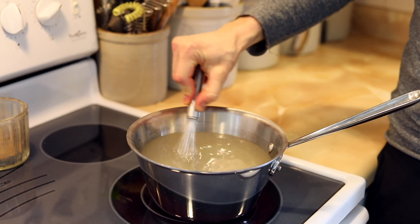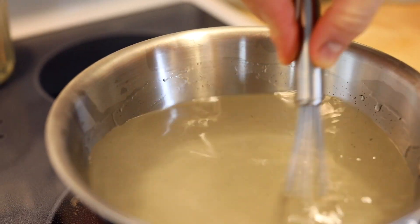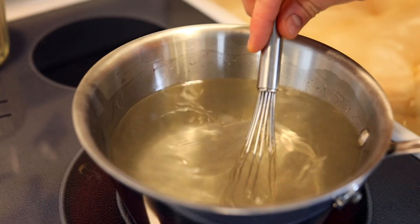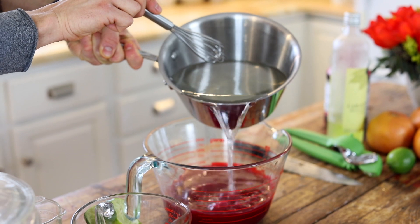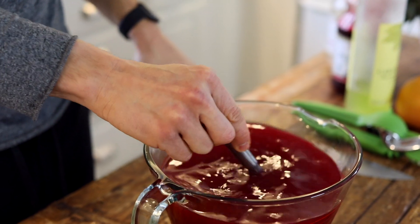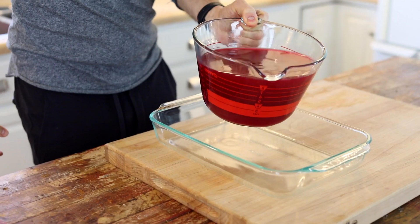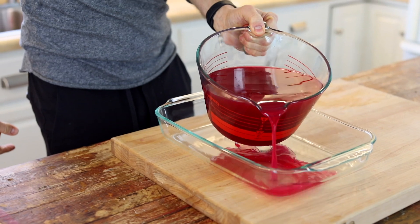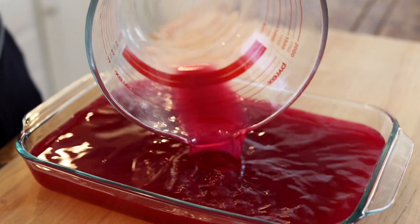At this point, your simple syrup should be clear. As long as you don't see any granules of sugar on the bottom or anything else you need to stir around, it's ready to go. Pull that simple syrup from the stove and pour it right into your prepared fruit juices. Mix that together to make sure it's incorporated, then pour it right into a large glass baking dish. I like to use glass because it is non-reactive and can't have any weird reaction with metal — sometimes acidic fruits can. Once it's in the dish, you can put it right into the freezer.